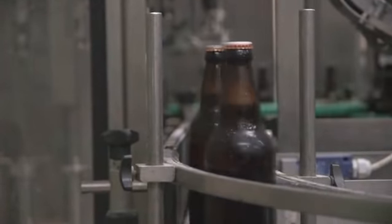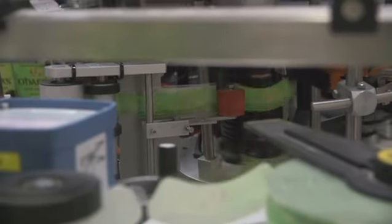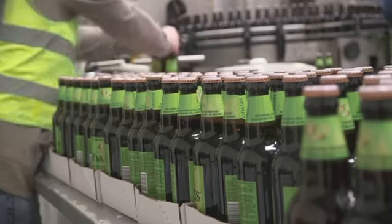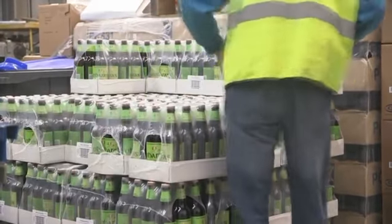Yes, and it's just to extend the shelf life on the beer. Following the pasteuriser, we'll pass it through to the labeller and the labels will just get stuck onto the bottle, and then it's straight into boxes, onto pallets, and out for deliveries.